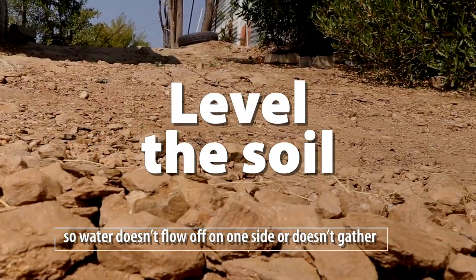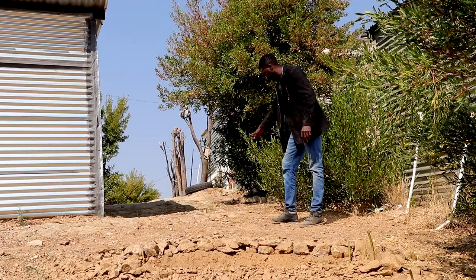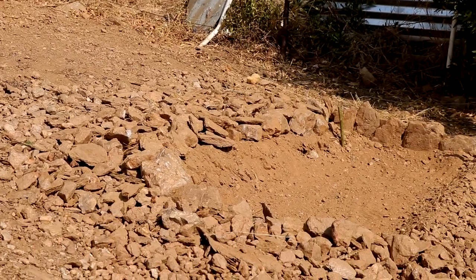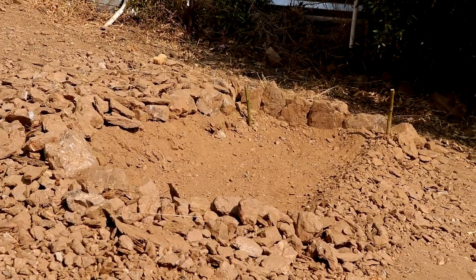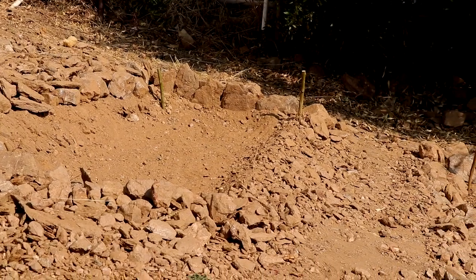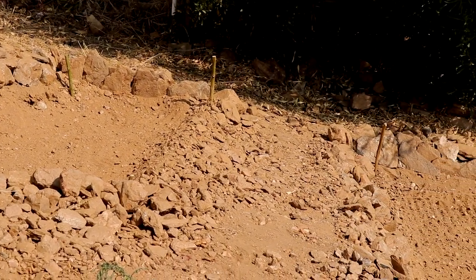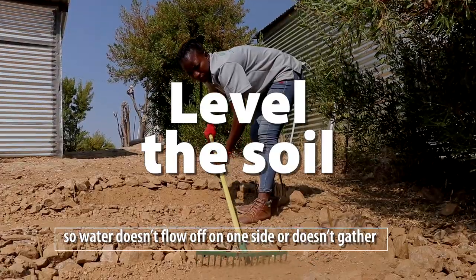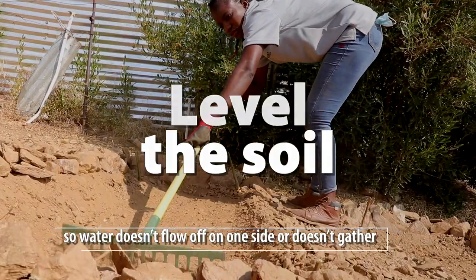As we can see, the land is sloping downward. The water will flow this way, so that's why we put stones here — the small stones — so that they can reduce the speed of water and encourage water infiltration. Leveling the bed is very important so that the water stays inside the bed.